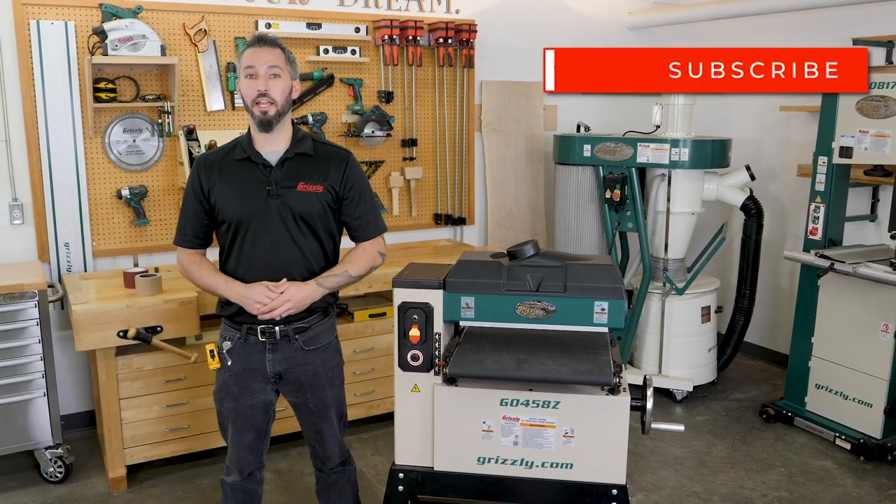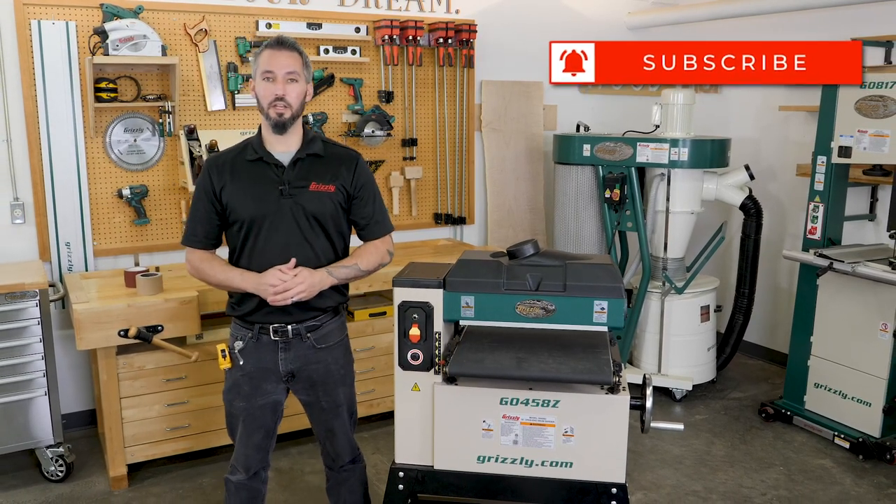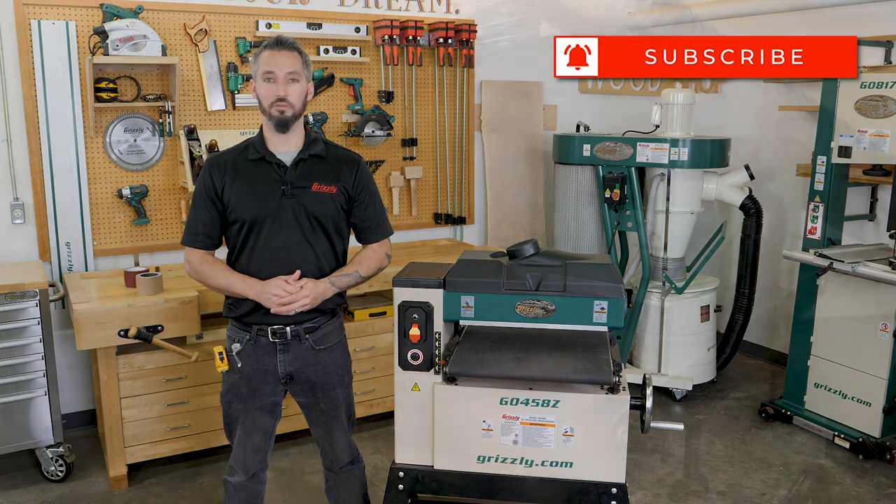Go ahead and subscribe if you haven't already, give it a thumbs up if you liked the video, and stay tuned for more how-to videos from Grizzly Industrial.